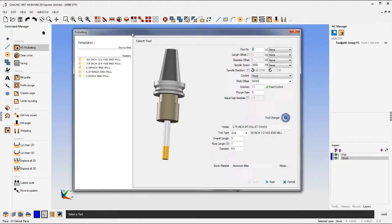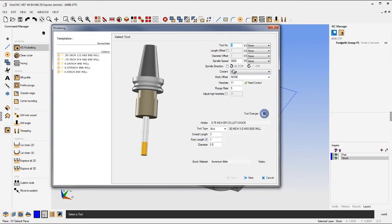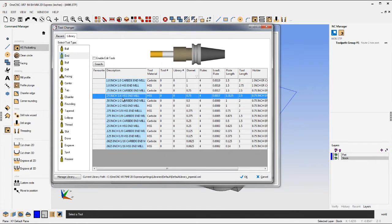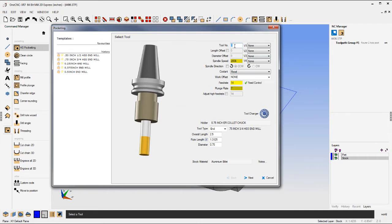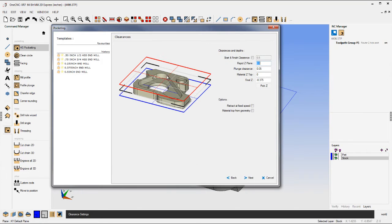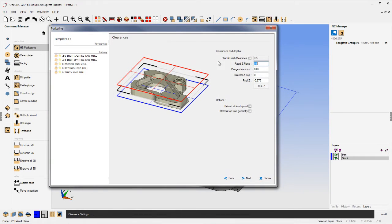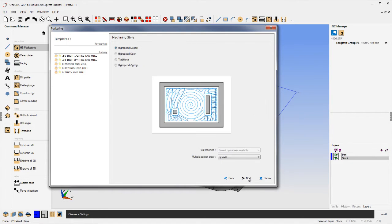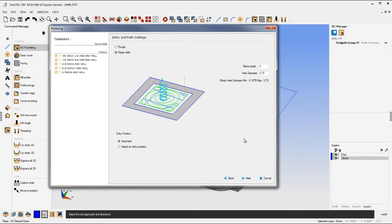Now let's take a look at manufacturing. I'm going to start with a pocket operation on the part — select Pocket. If you select a tool from the tool library, OneCNC will automatically fill out the speeds and feeds. I'll come down to the end mill category and go with the 3/4 inch — see how the speeds and feeds populate. The feed control is nice: you can tell OneCNC to slow the feed rate down as it approaches sharp corners or machines small fillets. Look how OneCNC shows the solid model for your clearance planes, and as I increase the clearance to an inch you'll see that red grid move up and down. There are different types of machining algorithms for pocketing, and high-speed machining is included. I'm just going to ramp helix down inside the pocket.